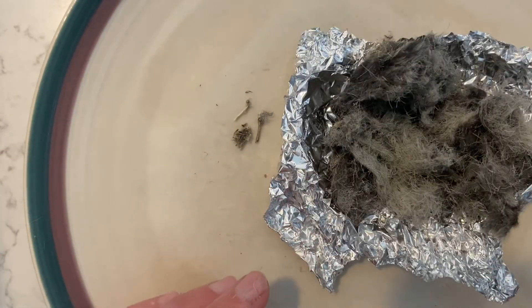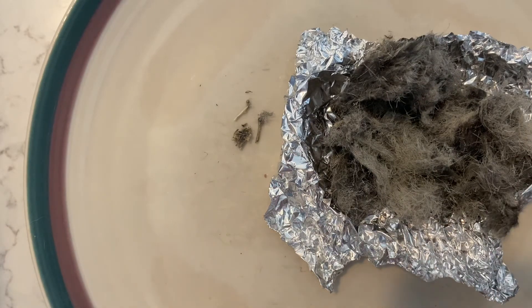I hope you guys enjoyed the owl pellet dissection, and maybe you'll go find some owl pellets of your own. Have a great day, take care, bye!